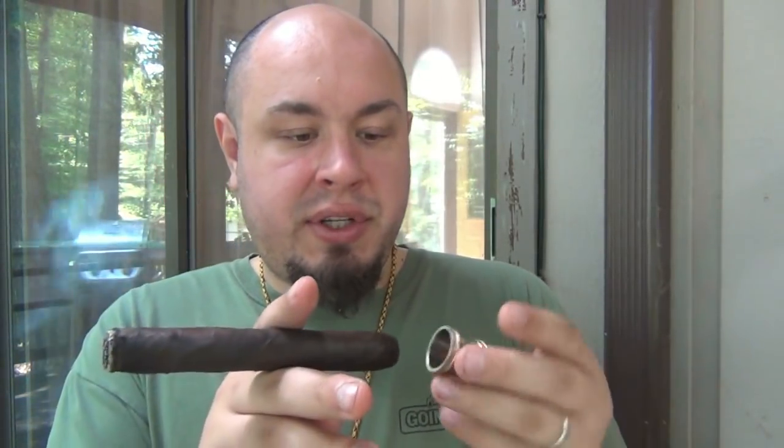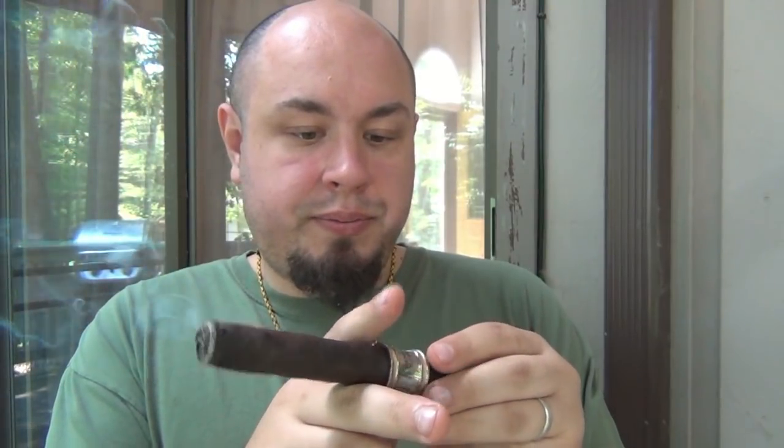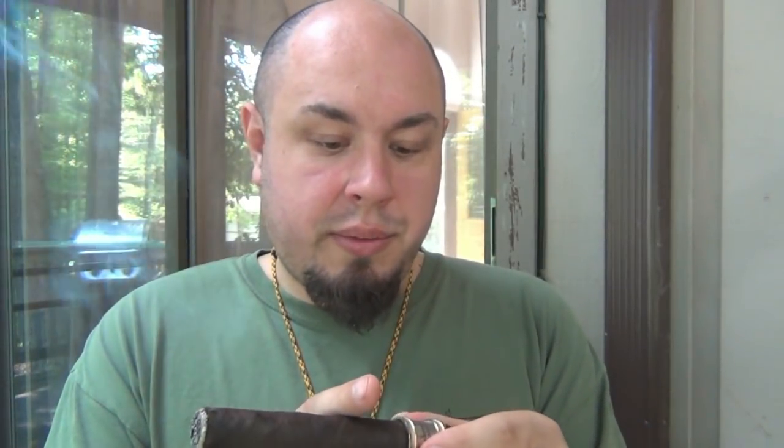Actually, let's pop the band back on for a second just to see what it'd be like to smoke it with the band on. It feels a little different — weird actually; I'm not used to holding metal when I'm smoking a cigar. So I'm going to take it back off, but you can certainly smoke it with it on there if you'd like.